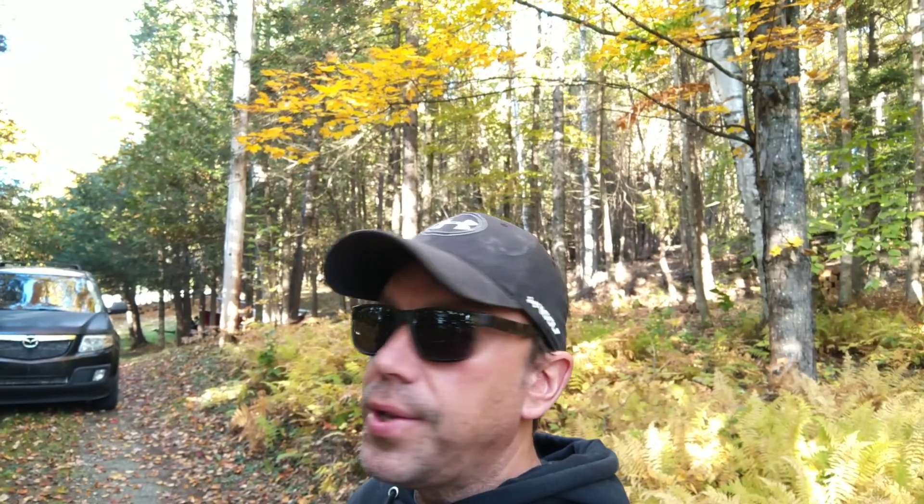Hey guys, what is happening? Welcome back to camp. It is a beautiful day here. Forecast high is calling for 22 degrees. It's a little bit cooler right now, but it's early in the morning — it's about 8:30.